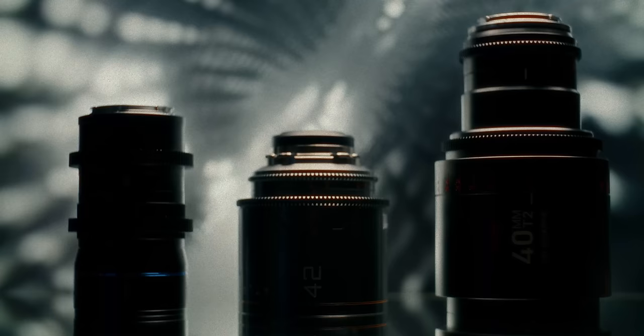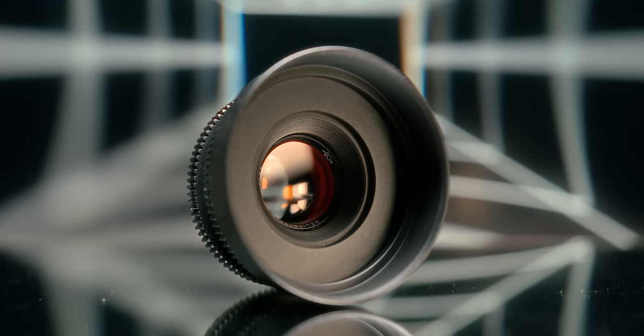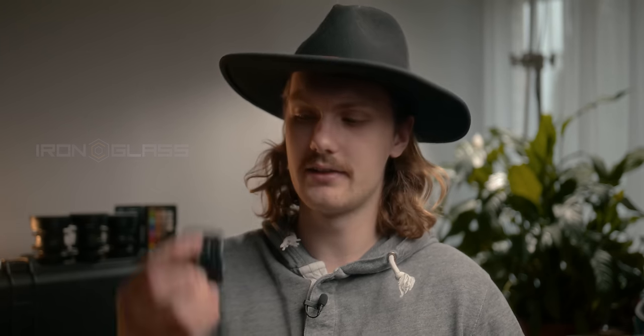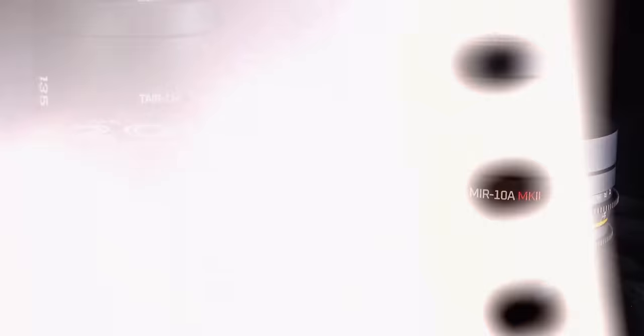And in 2024, now there are so many great cheap ways into real anamorphics, is it still a valid option? To answer these questions, I have partnered up with none other than Iron Glass, who are best known for taking old vintage lenses like the Helios 44-2 and rehousing them, turning them into proper high-end cinema lenses. But today, we're talking about the modded lenses that aren't rehoused, but still made much more usable for a proper day on set at a much lower price point.